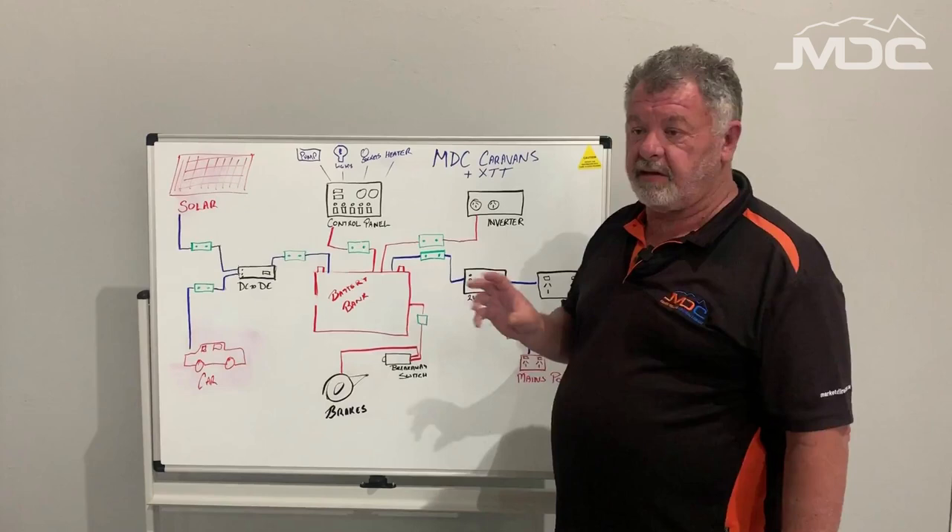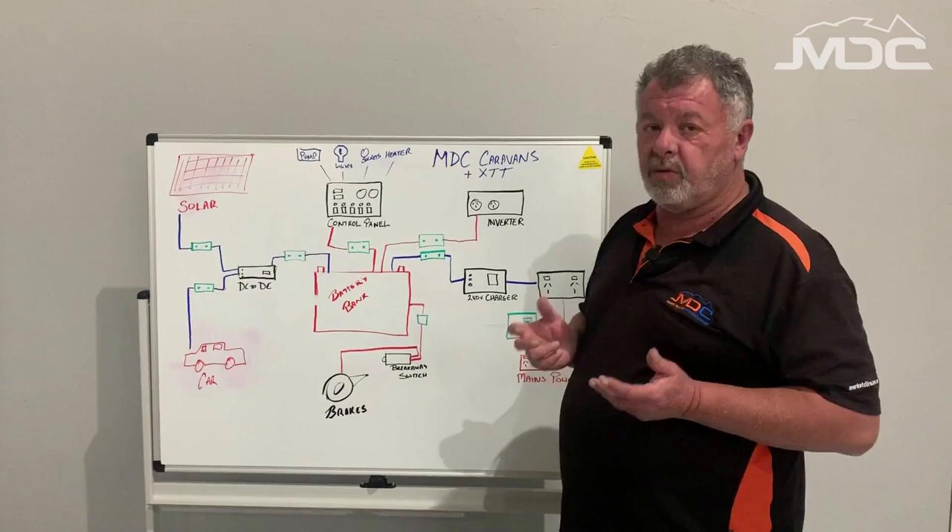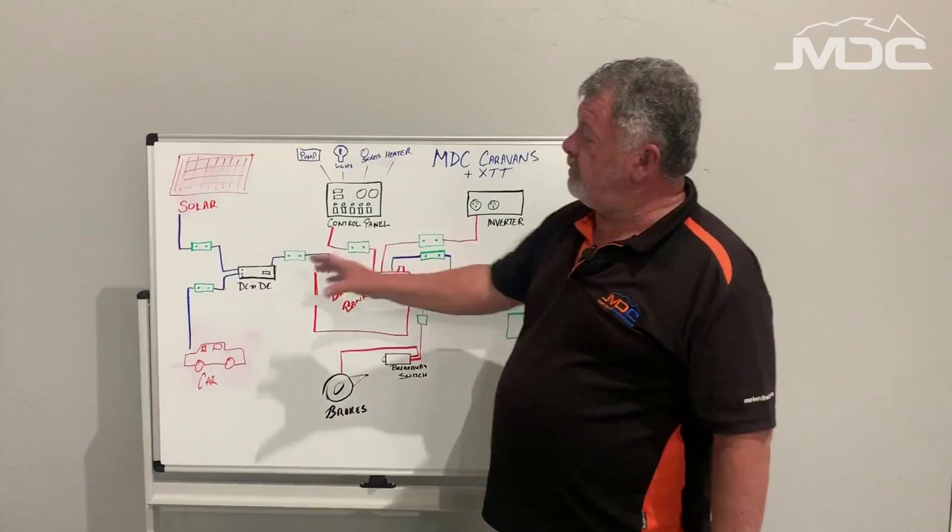That's how we troubleshoot that area — it's all very simple. Remember, when you're working with 240 volt power, be very very careful. Don't go changing or repairing your 240 volt system — that's up to a qualified electrician to do.